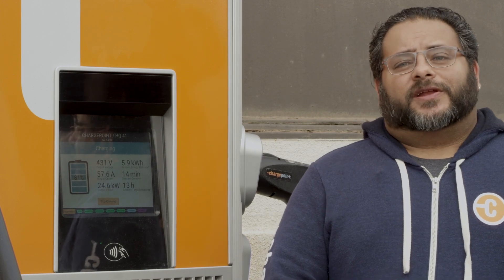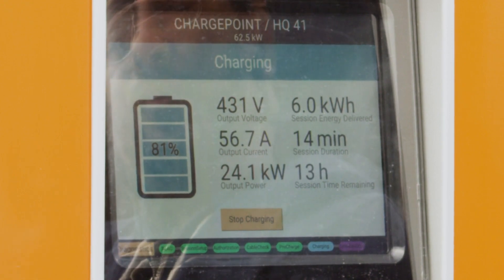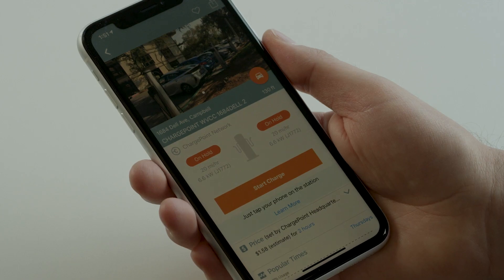When your vehicle gets to 80 percent of its battery capacity you may notice that the charging rate will drop. You can find out when your vehicle is at 80 percent capacity by looking at the screen on the CPE250 or by looking at the ChargePoint mobile app.